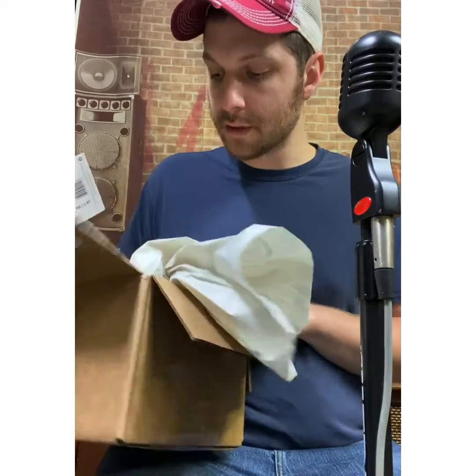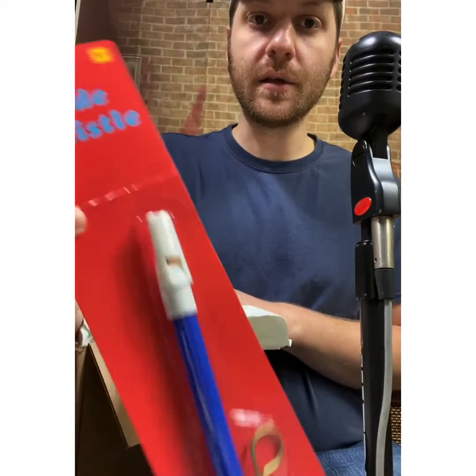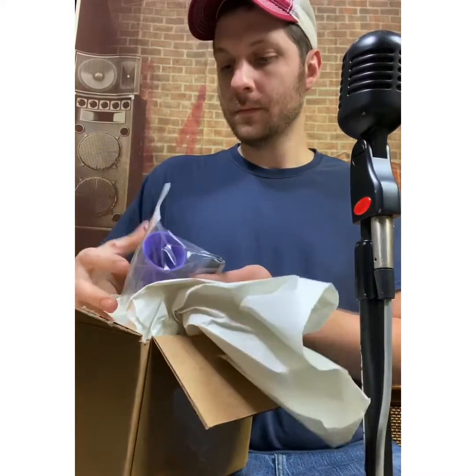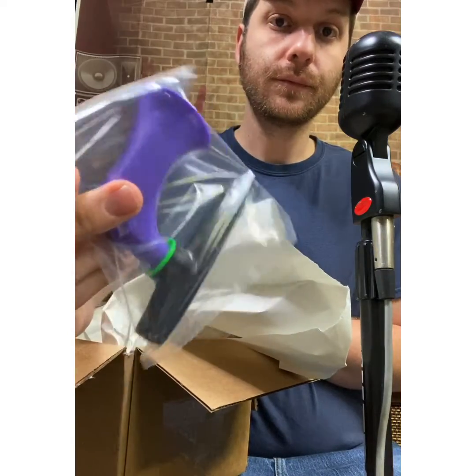They have a special going on right now and this is part of the special. I got a slide whistle — I did a wood slide whistle a few months back, I'll probably do another video on that. The wazoo — cool, I'll do a video on that too.